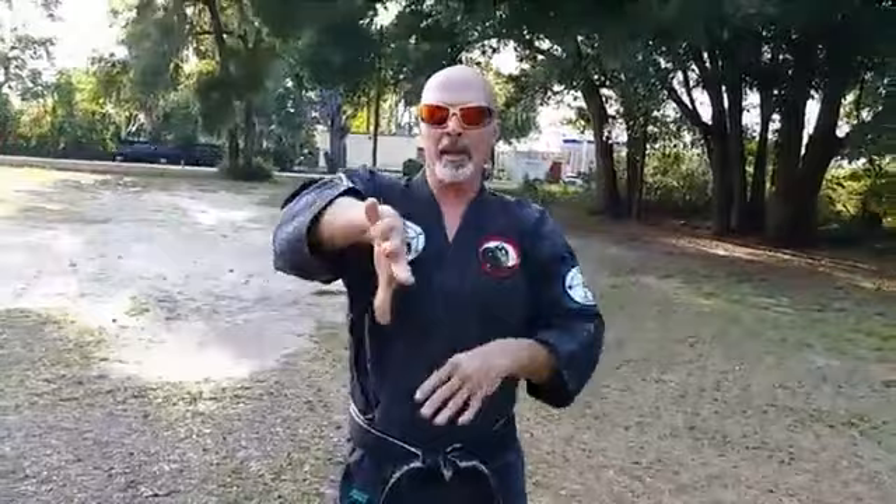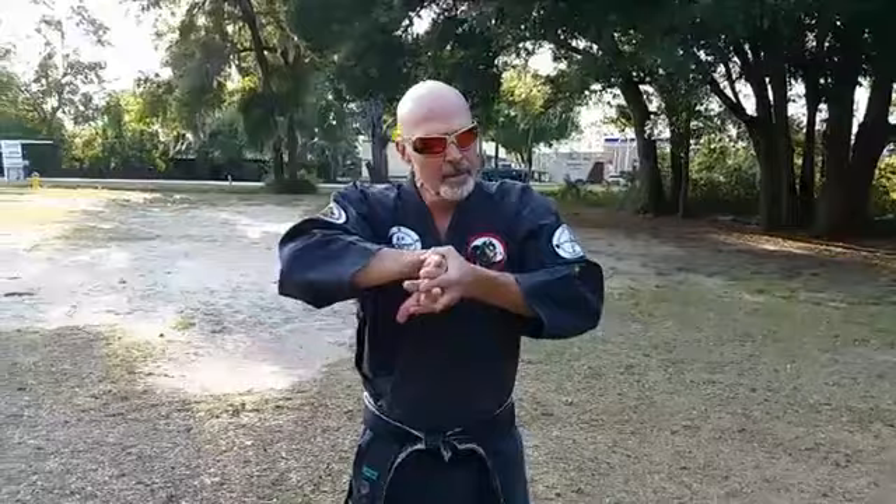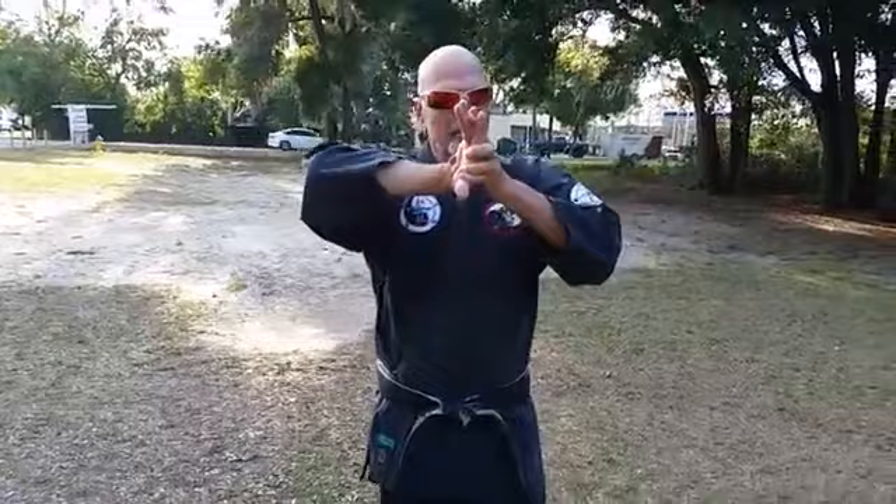Other hand: thumb down, this one thumb up, grasp, pull straight in. While keeping this bent, gently turn up. This is a wonderful, wonderful lock, and if you learn the details of this lock, it is just horribly painful.